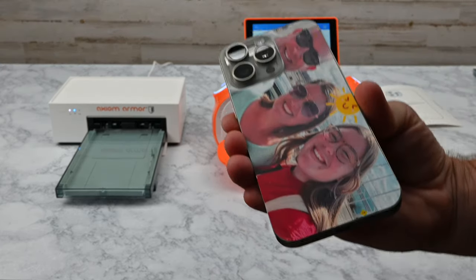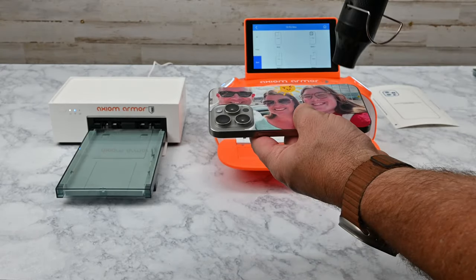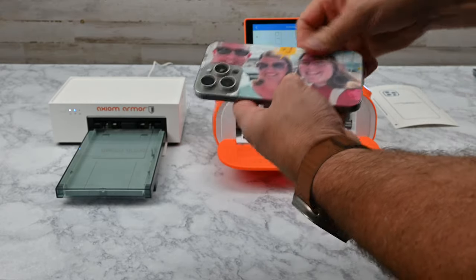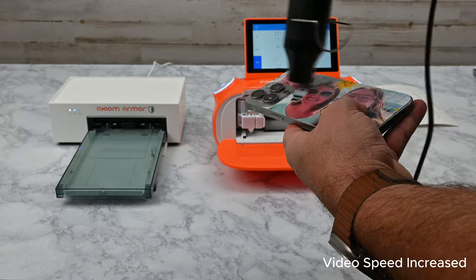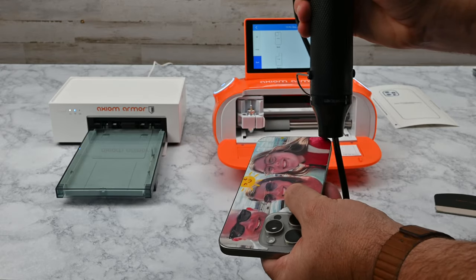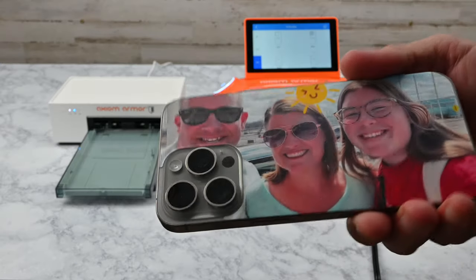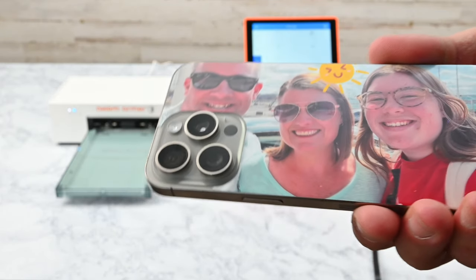Now we're ready to seal it down. Using a heat gun, work a small area at a time, being sure to press firmly to each area as it is heated. Be sure not to use too much heat to overheat the device. This process allows you the opportunity to provide your customer with a high-quality custom printed back skin, all while providing them with device protection.